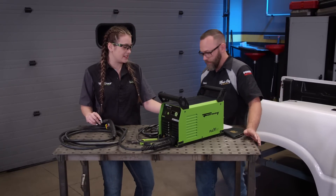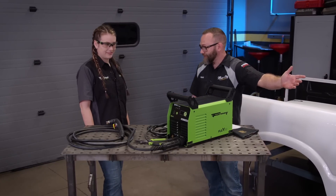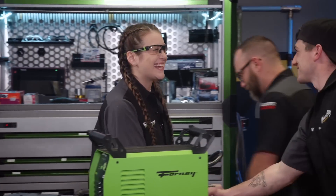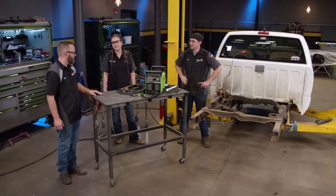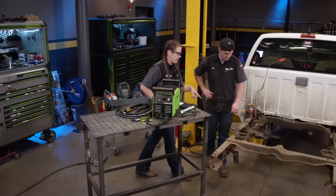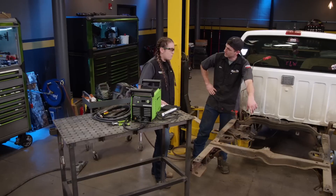Another cool feature on this machine is that it is dual voltage, so you can run it on 240 or 120 volts. Well, just so happens we've got some cutting that needs to be done. Let's get over here and I'll show you what we're talking about. Eric, I'd like for you to meet Gabby. So this is our Forney Flex 30. We're just going to worry about the plasma right now — this whole frame right here, that's got to get on the ground.